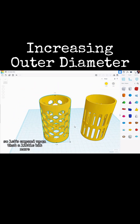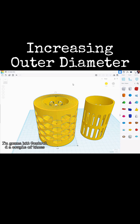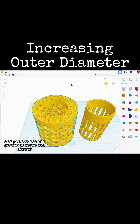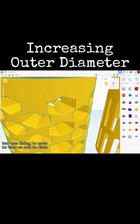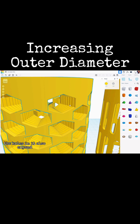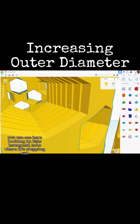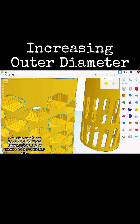Let's expand upon that a little bit more. I'm going to hit Ctrl D a couple of times, and you can see it's growing larger and larger. But one thing to note is that as you do this, the holes in it also expand. You can see here looking in this hexagonal hole where it's stepping out.